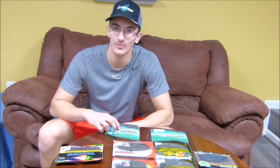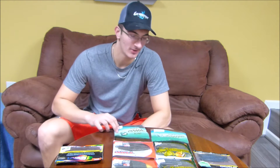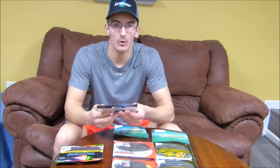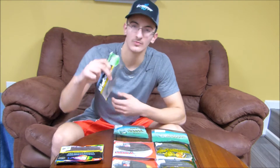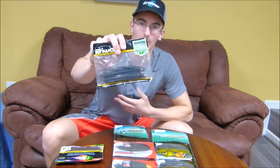Now we'll get into the lovely senkos — the fail-safe bait that seems to catch fish no matter what. It's pretty much the easiest bait in bass fishing to fish, at least in my opinion. I caught a ton of fish on them last year. We'll start with the Bebop Prism 4.8-inch stick worm. I'd use it as a senko because it's pretty much got a senko body shape. I've seen the action of these in a Lucky Tackle Box video — really good action in the water. It's a neat darker color with some blue flakes, so definitely give this a try if the water is a little darker.